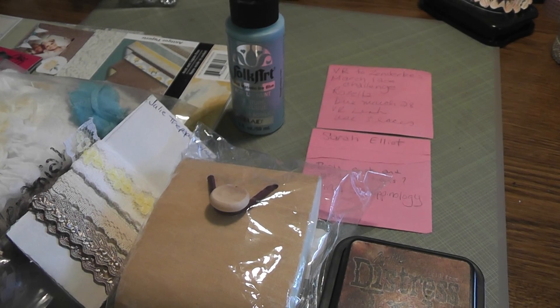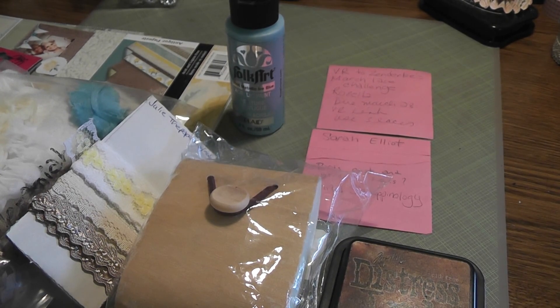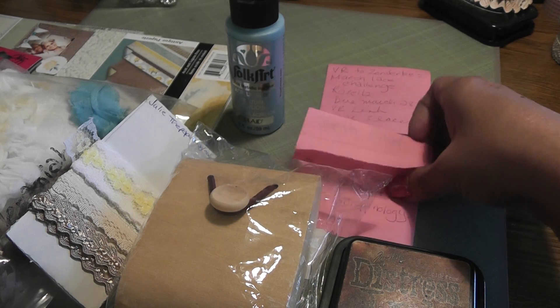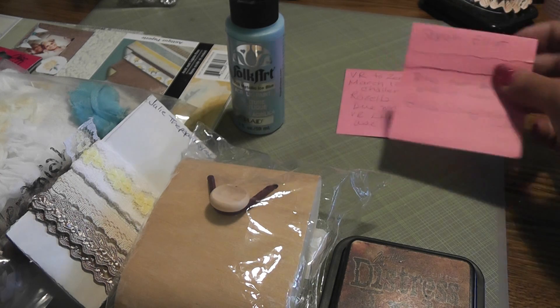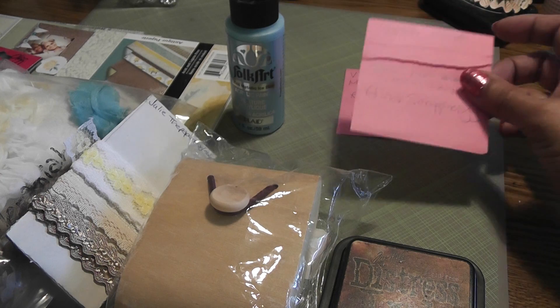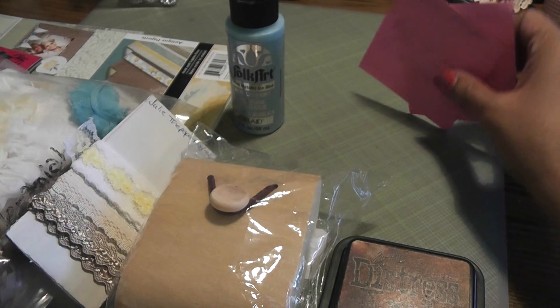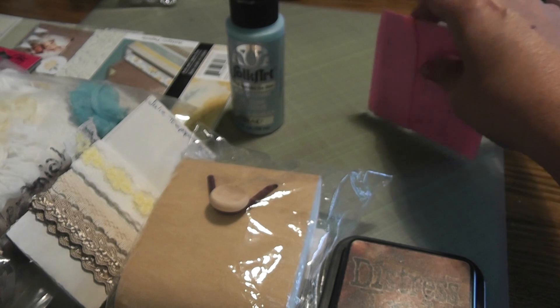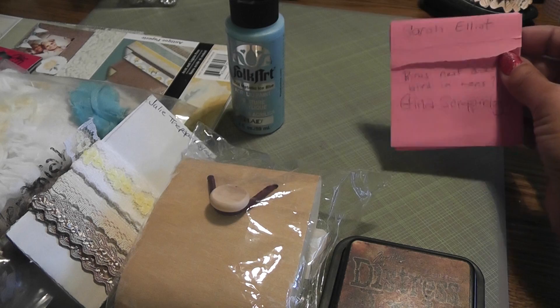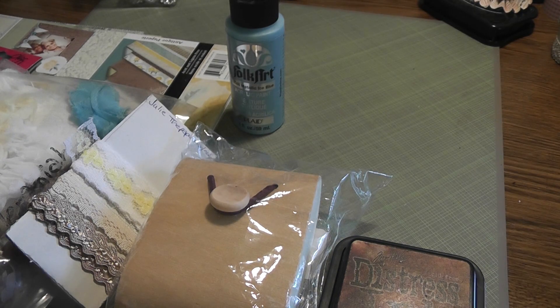I'm going to add three links down below. One will be to Rosella's challenge. The second link will be to the tutorial if you want to try this project and alter your balsa box into a vintage looking camera — that tutorial is by Gina, she's Scrappinology. The third link is going to be to Sarah Elliott's video. She altered two balsa boxes and they turned out fabulous, and I think it's worth taking a few minutes to stop by and see what she did with her balsa boxes to get inspired.